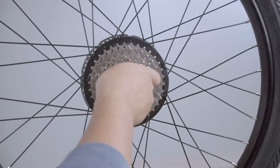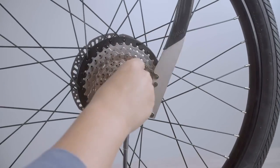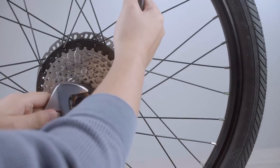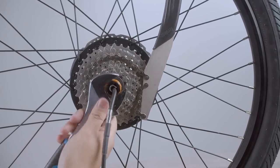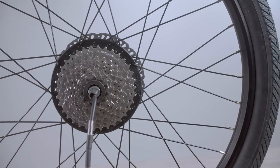If it is easier, you can use the chain whip to hold the gears in place, though it is not necessary. You can tighten the lock ring tool by hand at first, then finish with your crescent wrench. Now that you have the cassette back on, you can reinstall the rear wheel and go for a ride.